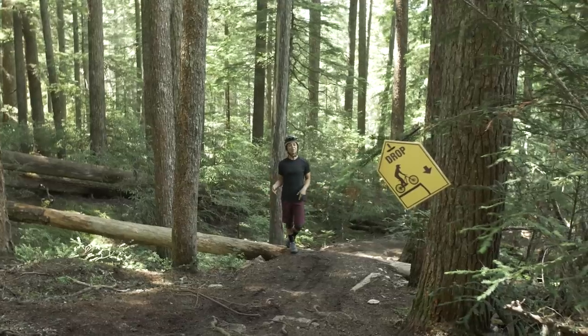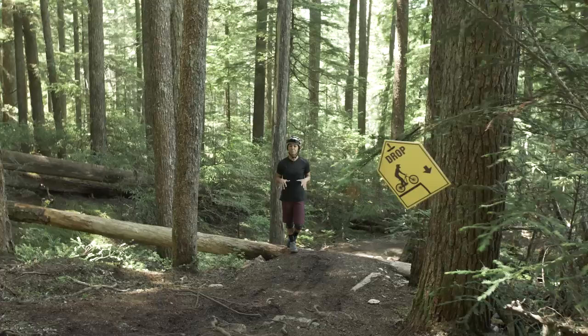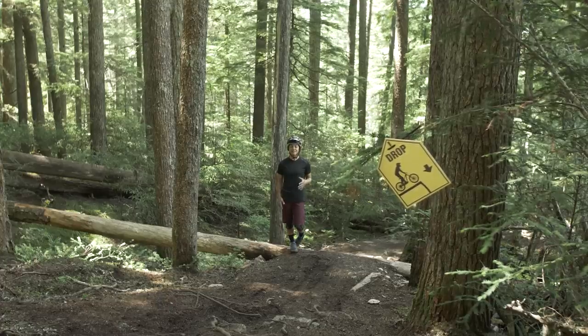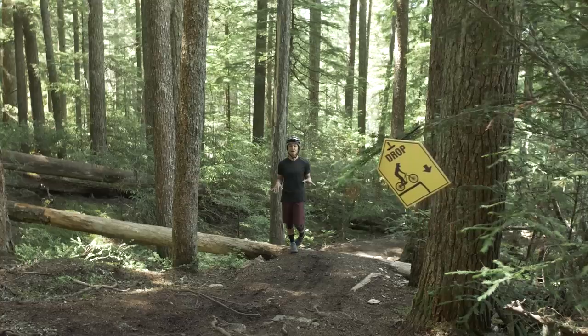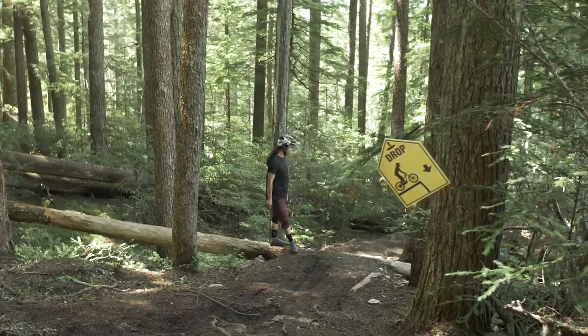We're out in the woods now and we're going to take what we talked about earlier and apply it here on trail. It's super important to know where you are on the trail and where you're going to be in the air — it's going to keep everyone safe and confident and let you ride your best. So without further ado, let's look at some terrain.